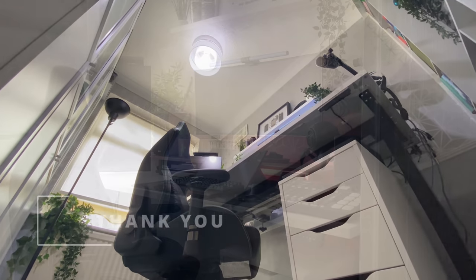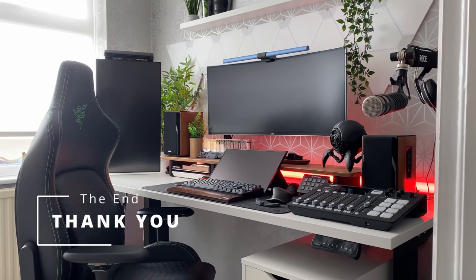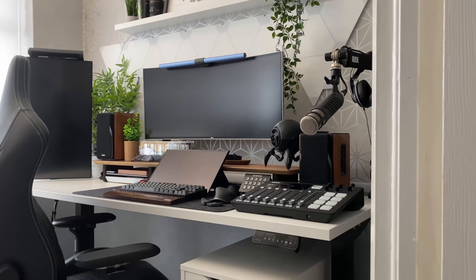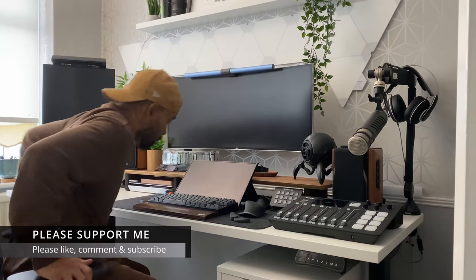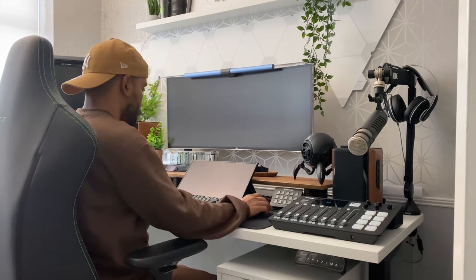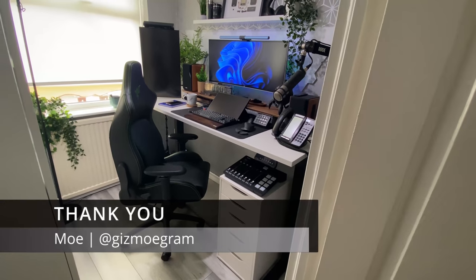Right folks, we've come to the end — I know it's been a long video. I appreciate anyone who's watched it to the very end; if you have, leave me a comment and I'll give you a thumbs up. I'd love to continue making more of these videos and I need your support. Please give me a thumbs up, leave a comment, and if you've enjoyed this video please consider subscribing. Thank you.